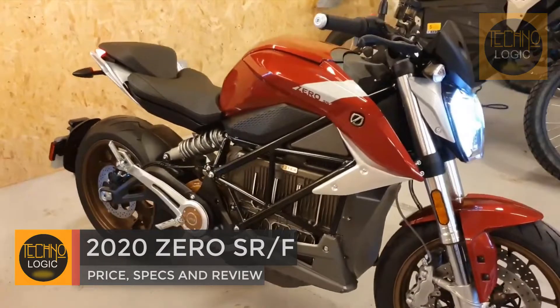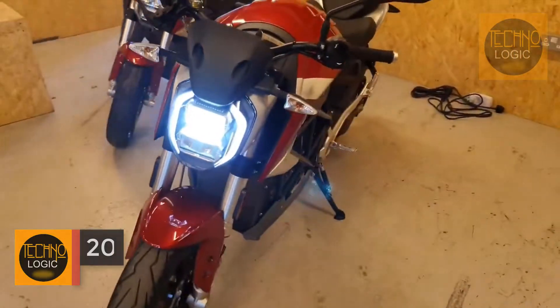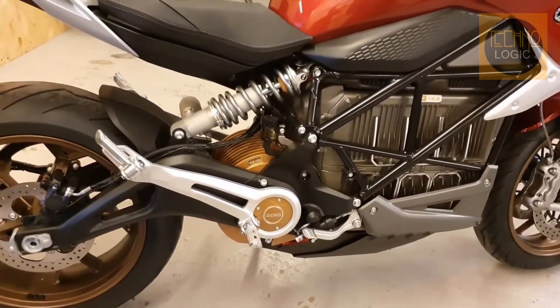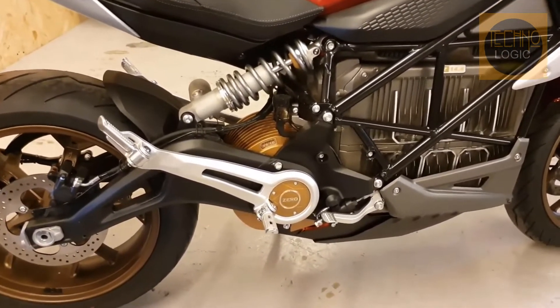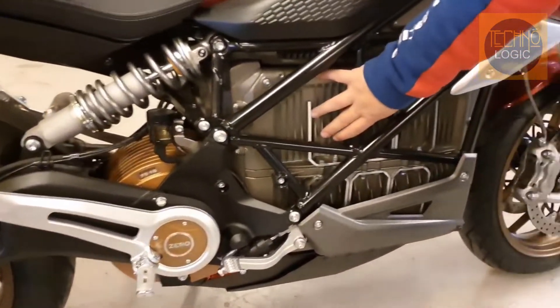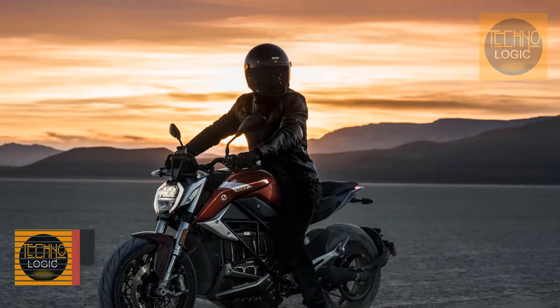Zero Motorcycles has unveiled its all-new 2020 Zero SRF, dubbed a street fighter by the Santa Cruz-based electric motorcycle manufacturer. The naked e-moto represents a massive step forward for the company, boasting more power, shorter charging times, and arriving with a complete rider aid package.